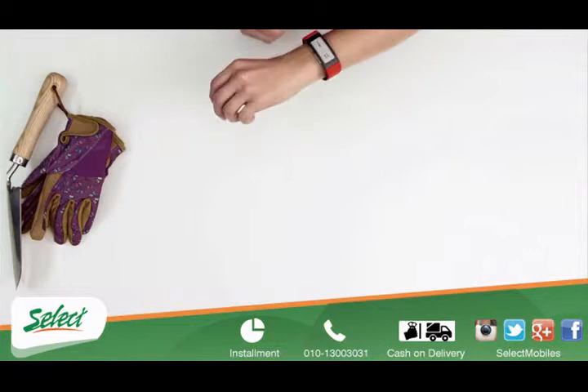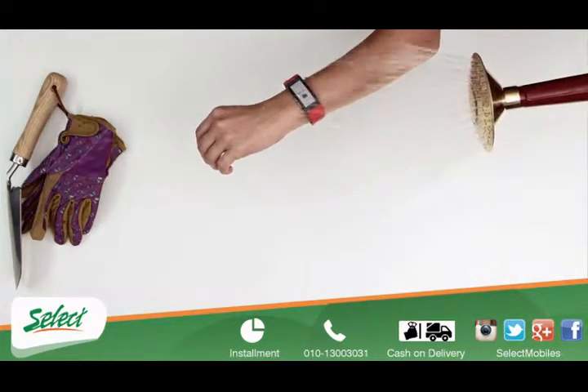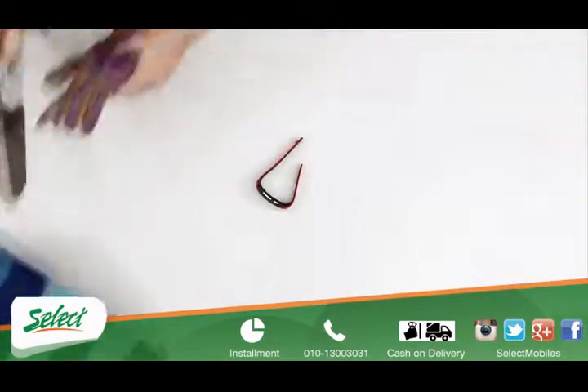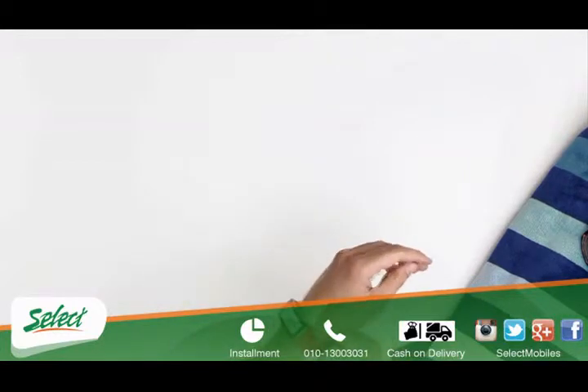Keep yourself updated from up-to-the-minute weather reports to social network notifications. And there's no need to worry when it rains — the Smartband Torque is waterproof up to 1.5m. It features an e-ink display meaning that rain or shine, you'll always be able to see the screen clearly.